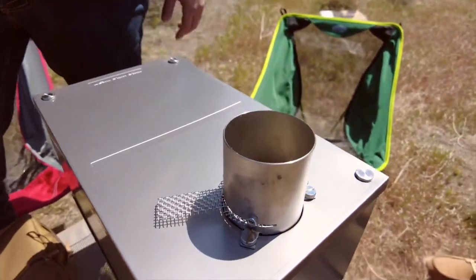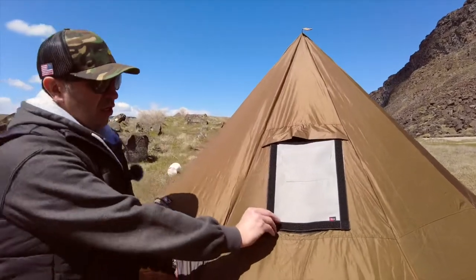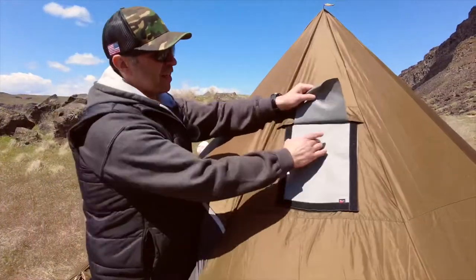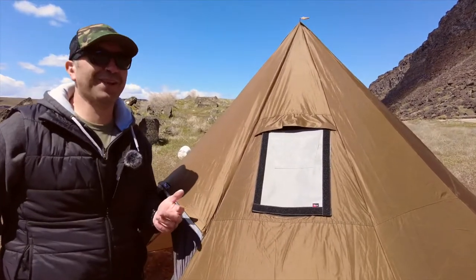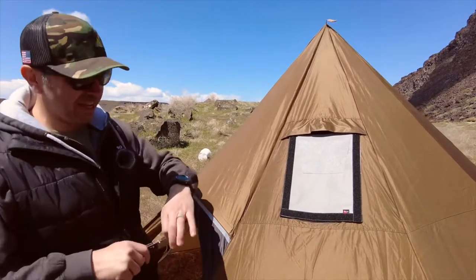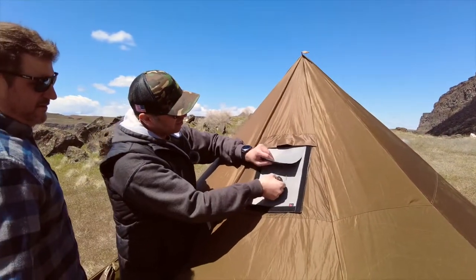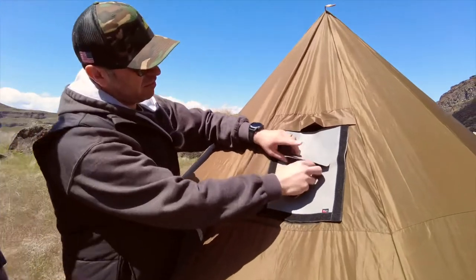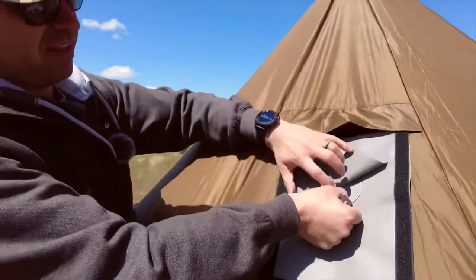If you remember from my last video, this is that piece you put on there — it velcros on. It's a fire- or heat-resistant material. It looks like it didn't come with any cuts for the chimney, so we're going to have to do that. We're just gonna wing it because the instructions don't really say how big to cut it. So this is gonna be the flap that comes on it like that — I'd almost say cut it kind of right in there.